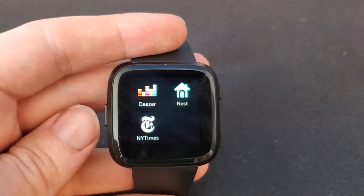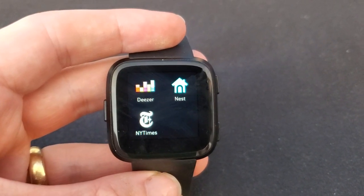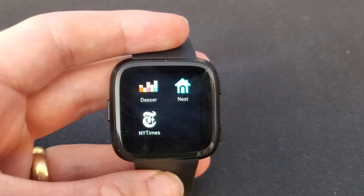Just hold down all the buttons at once, press them all in, hold it for about 20 seconds, wait for the screen to go totally blank, then release, wait for that Fitbit logo, and it'll start right back up.